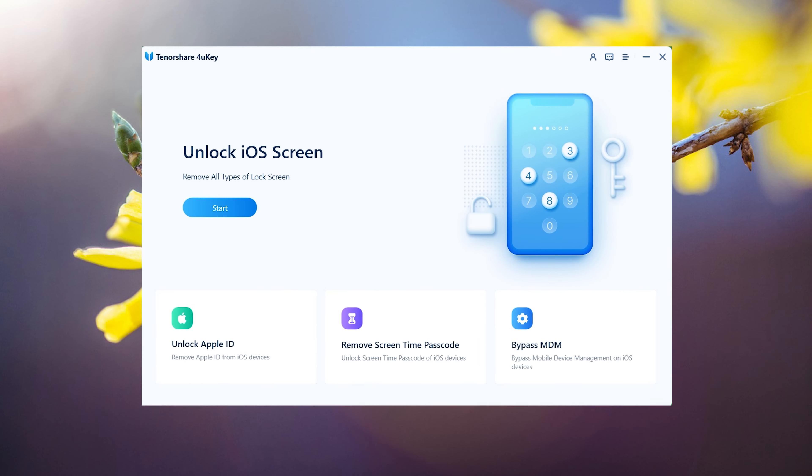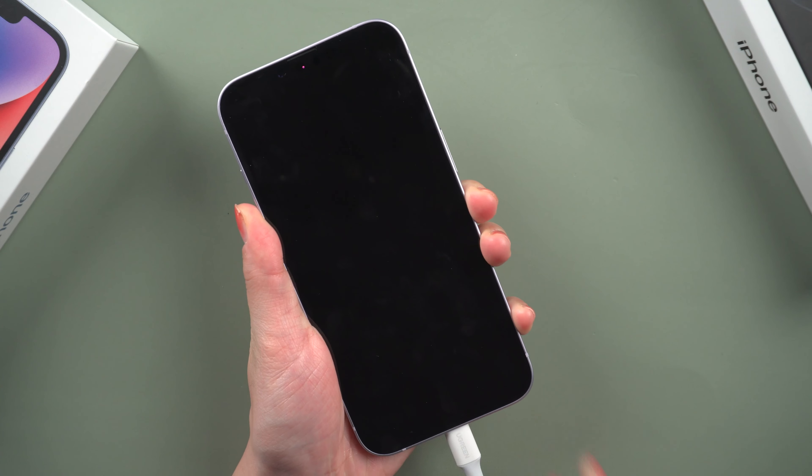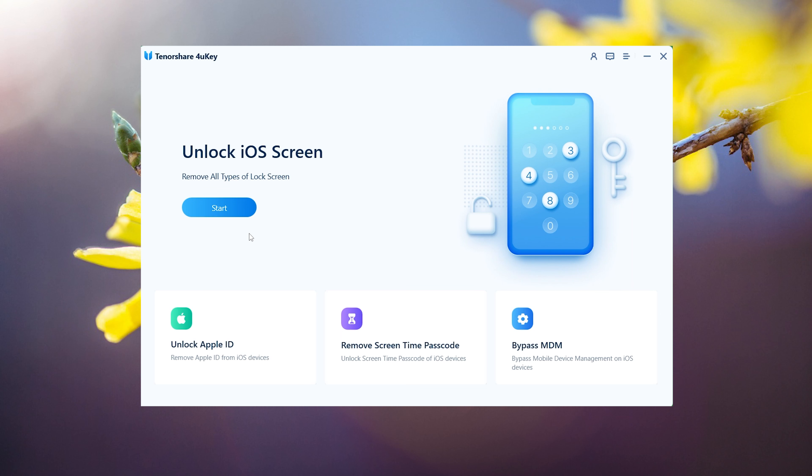If you are not a good fit for this method, you can use 4uKey iPhone Passcode Unlocker to unlock your iPhone. To begin, launch the program and connect your iPhone to the computer. Next, press Start to get going.